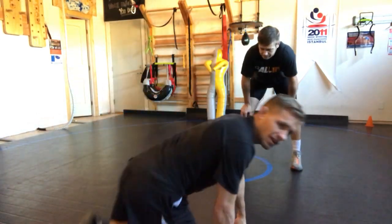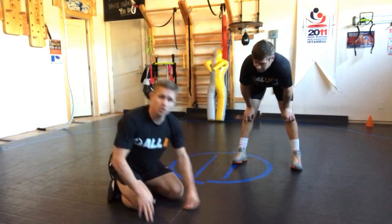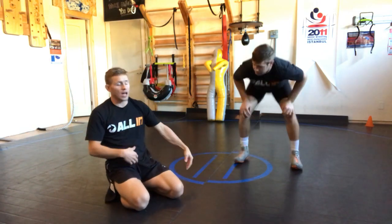What's up guys? All in Wrestling System, Levi Jones here, and we're doing scrambling when the lock is below the knee.